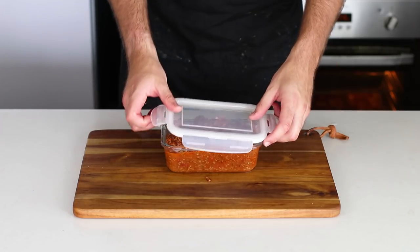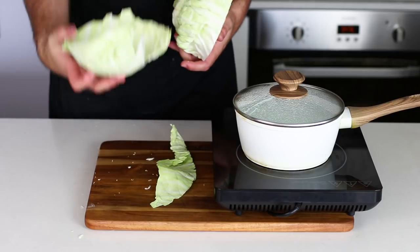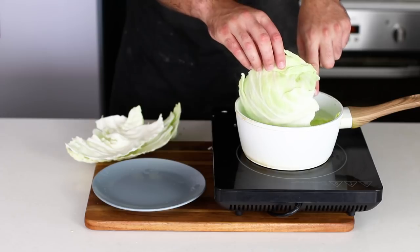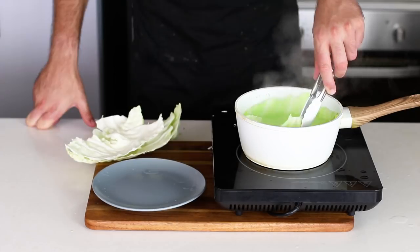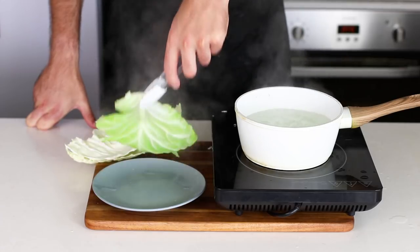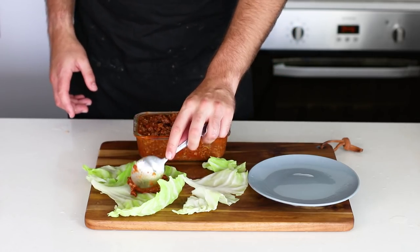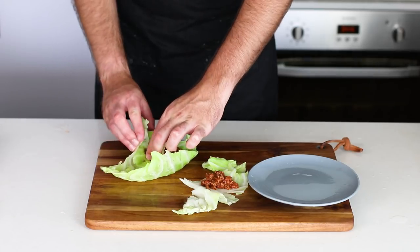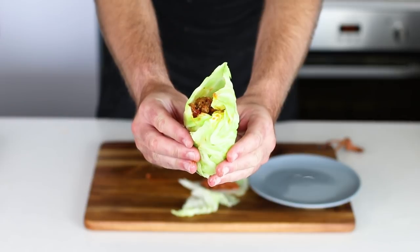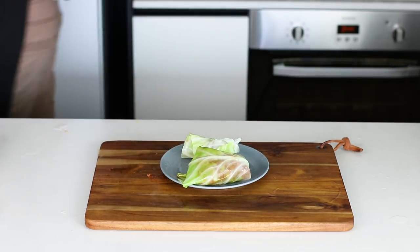Another tasty addition to this ground beef mixture is using it with cabbage leaf wraps. You basically just add them into some boiling water and let them sit there for about 30 seconds until they become pretty flexible, much like a wrap would. Then you just place your ingredients inside — they are a great way to not only get some extra veggies in your diet, but they actually hold together really, really well. Cabbage leaf wraps — go ahead and try it right now.